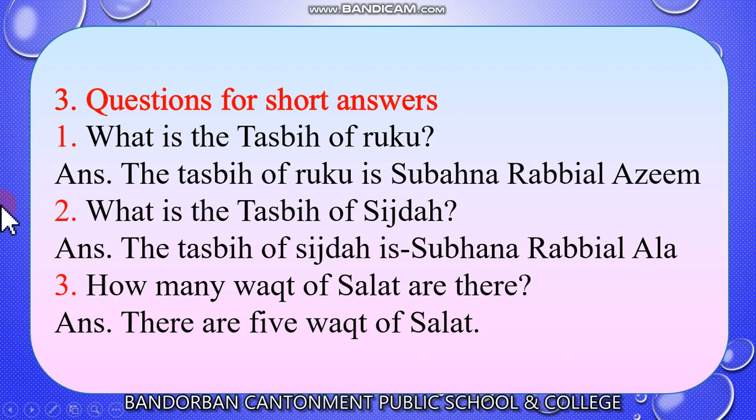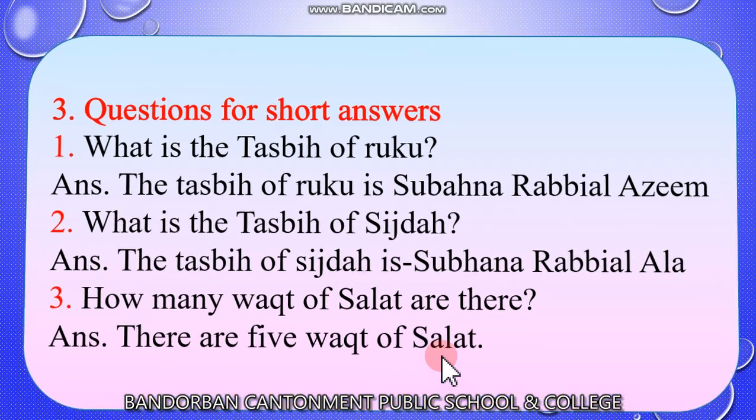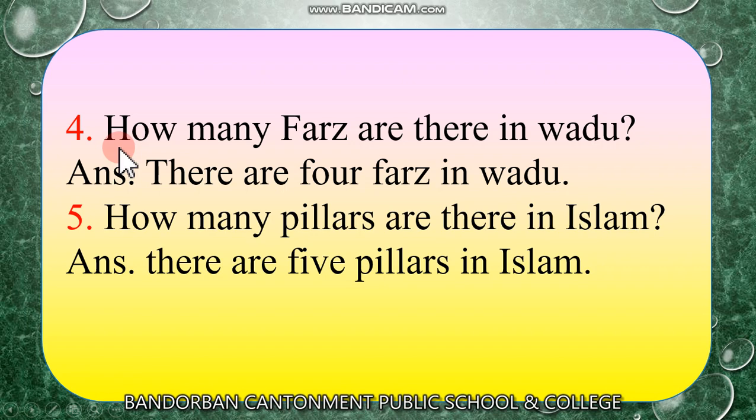Now some short questions for you. Look at the screen and listen to me. Number 1: What is the tasbih of ruku? The tasbih of ruku is Subhana rabbiyal azim. Number 2: What is the tasbih of sijda? The tasbih of sijda is Subhana rabbiyal a'la. Number 3: How many waqt of salat are there? There are five waqt of salat. Number 4: How many farges are there in wadhu? There are four farges in wadhu.